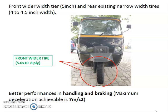At the rear, use the existing tire. The tire-to-road adhesion will increase so that braking and handling will improve. The maximum deceleration achievable with this modification is 7 meters per second squared, which is better than the existing setup.